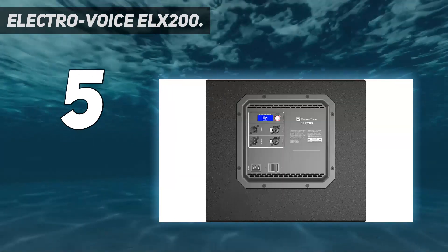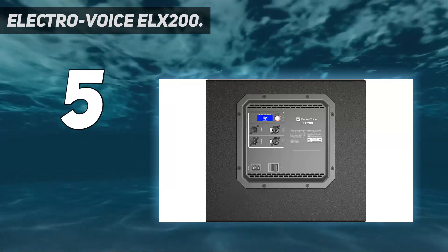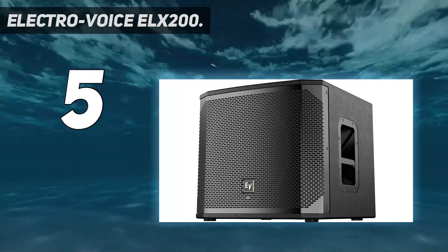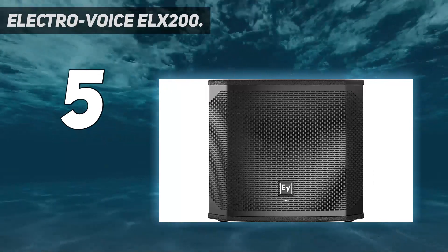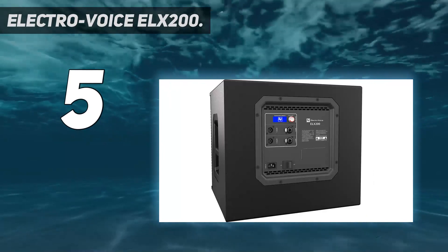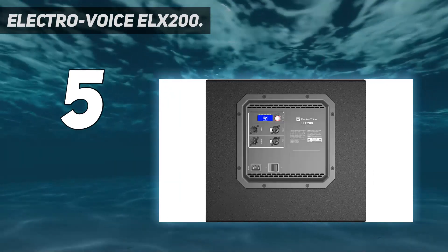The model is easy to set up via its three presets. It also comes with built-in carry handles to ensure easy handling. Its EV QuickSmart mobile application allows wireless configuration, and you can simultaneously monitor up to 6 ELX200 loudspeakers. The ELX200 is a one-package deal of high-quality Electrovoice — you'll love the control it gives you over the sound output.